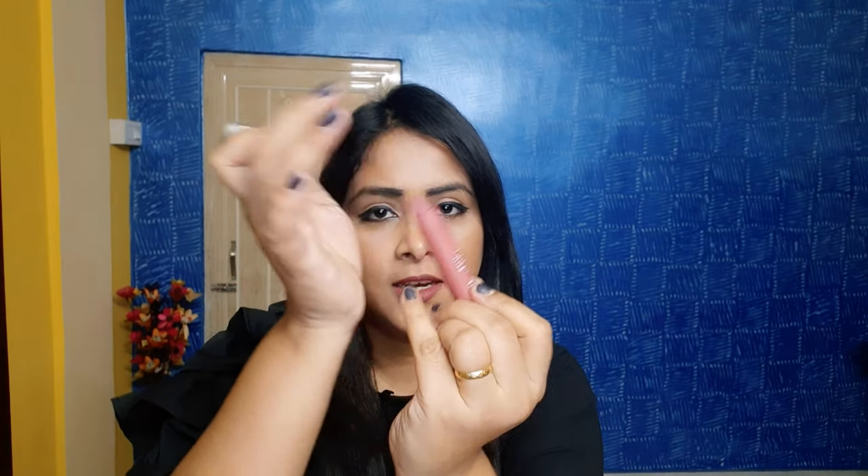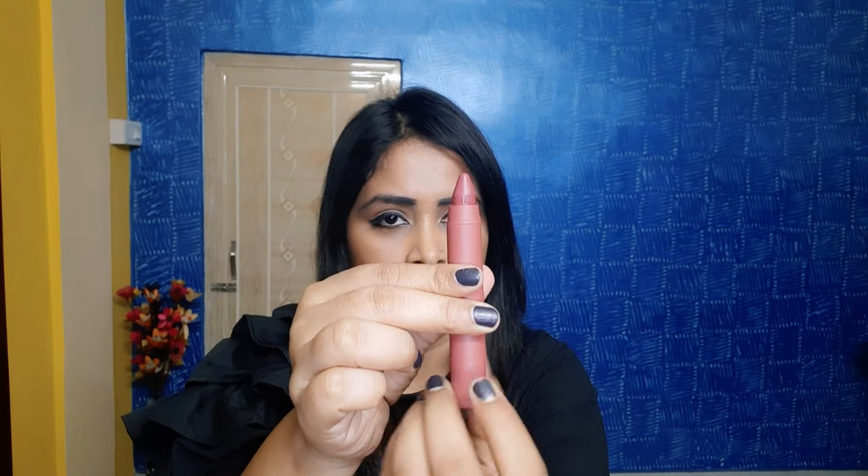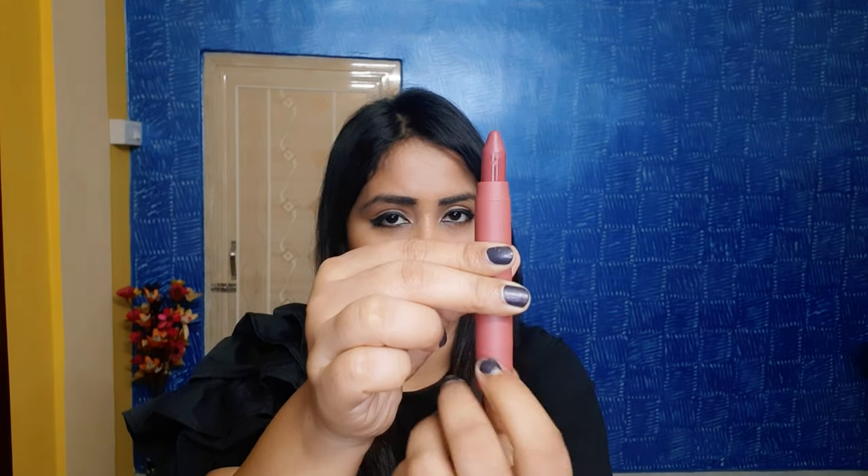Though it's a matte lipstick, it will not dry out your lips completely — it gives some moisture to your lips, which is a very good sign of a good lip crayon. It will stay up to five to six hours. It is a transferable lipstick but it will not transfer a lot — it transfers very little, as you can see. You do not need a sharpener; if you twist, the product will come out easily.